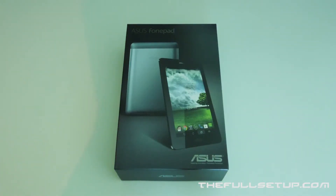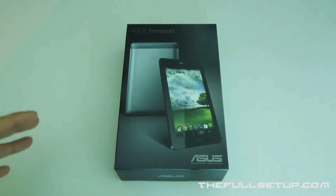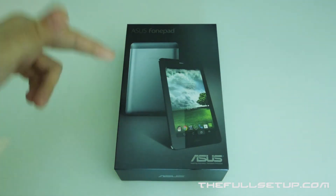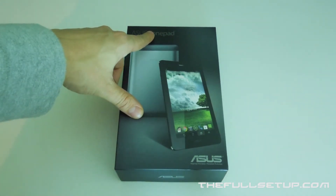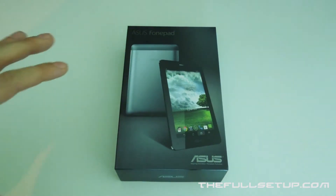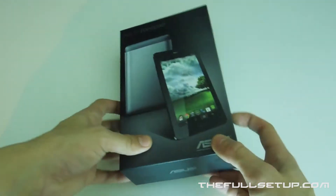This is the Asus FonePad — I'm going to do lots of other reviews on it, some benchmarking and gaming, and we're going to put it on my wireless charging pad. It's only come out today. As you can see, it looks very similar to the Google Nexus 7, except there are a few extra things: you can upgrade the storage, and it has 3G. Like it says — FonePad — you can use it to make calls, though you'd probably want to use a Bluetooth headset. I don't know how many of you are going to want to hold this up to your face; it does look a bit Trigger Happy TV. But there you go — it does make calls.